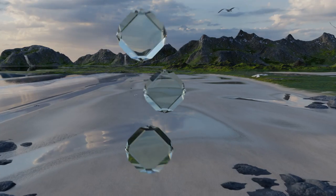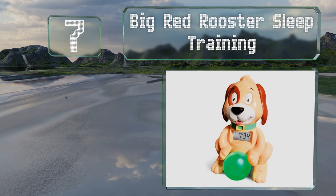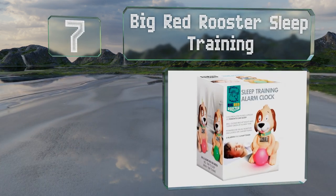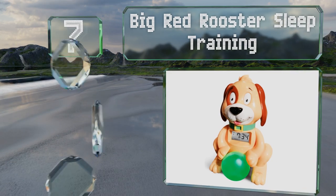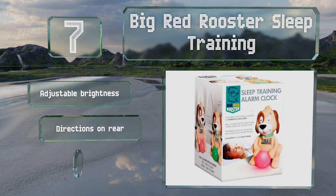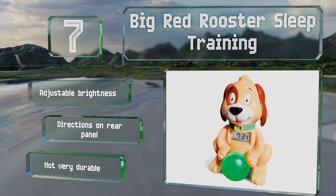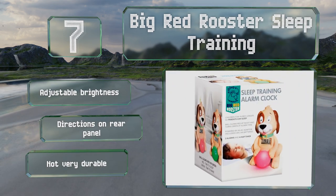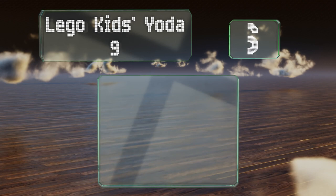At number seven, as the name suggests, the Big Red Rooster Sleep Training is designed to encourage kids to stay in bed longer so everyone in the house can get more rest. The ball glows red at night and only turns green, accompanied by a buzzer, when it's time to get up. It offers adjustable brightness and directions on the rear panel, but it's not very durable.